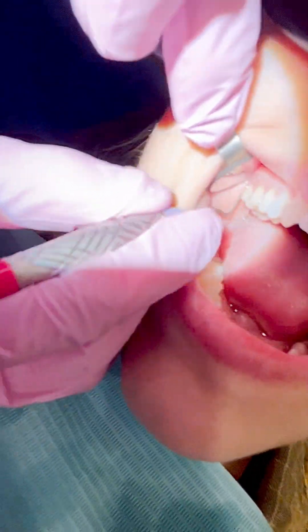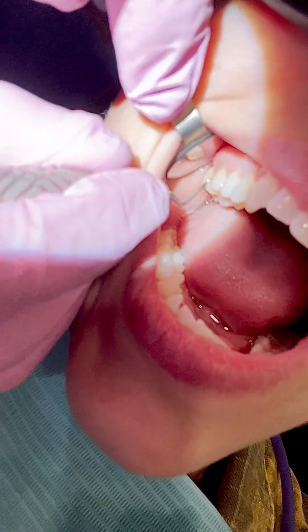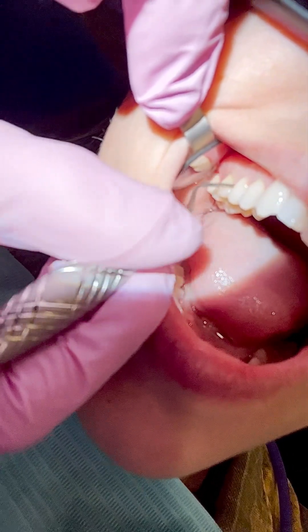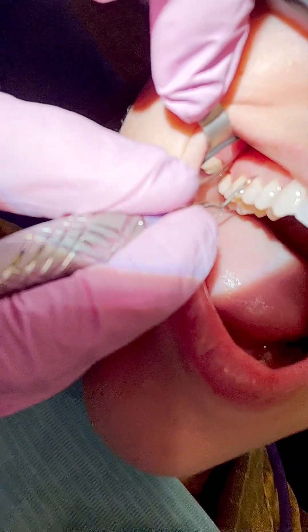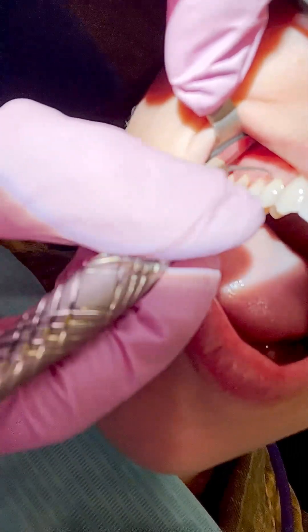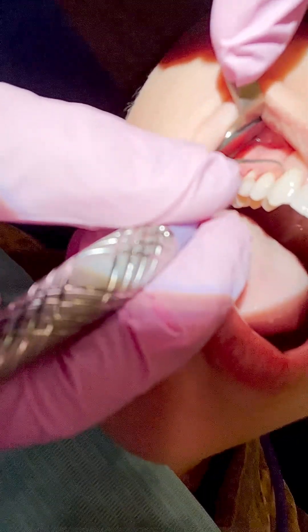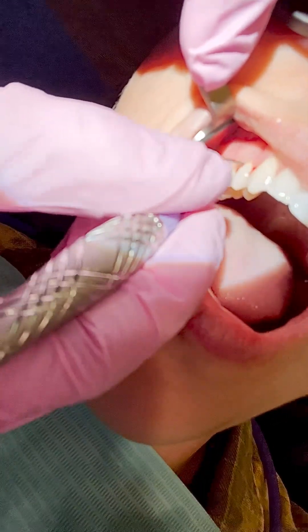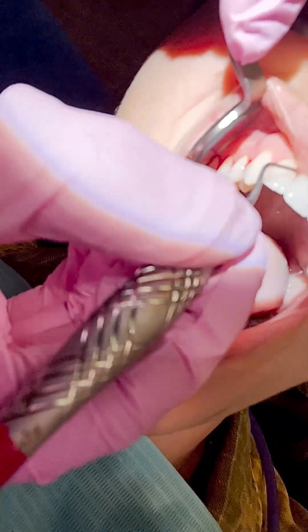I'm starting off on the distal buccal of number two. I go vertical, oblique strokes, horizontal. I go into the contacts. You'll notice I'm always getting the distal line angles — that is the number one place missed with most scaling. They're very good at getting in between and getting the facials, but make sure you're getting the distal buccal. There is a concavity on the first premolar, so really roll into that area. I spend extra time on premolars — they're the number one missed teeth, especially the lower premolars.